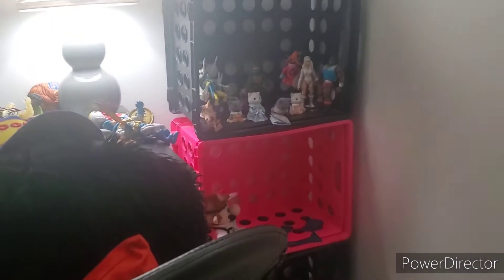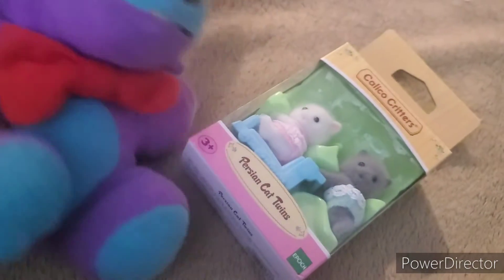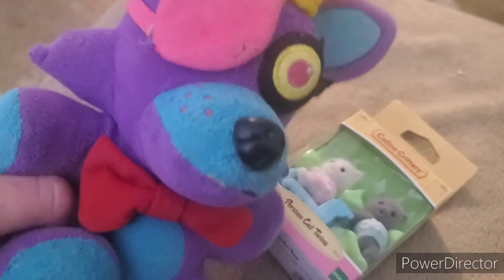I'm gonna go get the next package. It's cold out there! I got this other package — it's another Calico Critters thing and it will go with my family set. These are the Persian cat twins — they are so cute. I'm not gonna open every Calico Critter on camera, so if you want to know their names and info, go to my TikTok.